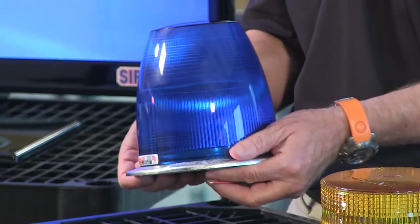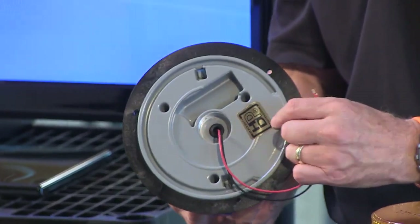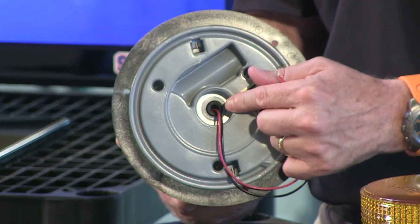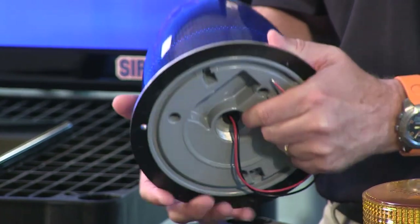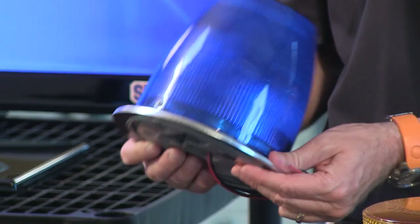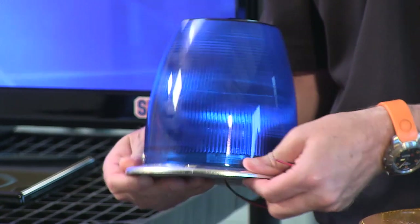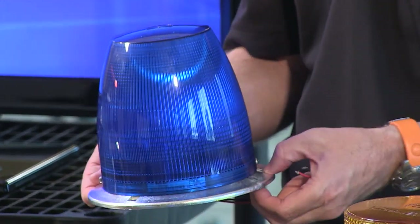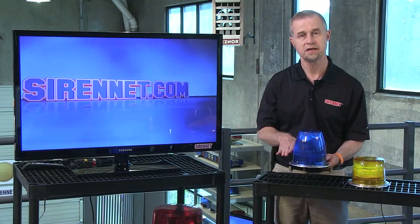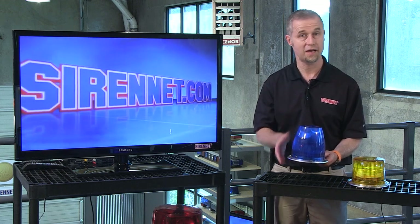They're similar with respect to how they physically mount. On the base area, we have a cast aluminum base with a pipe thread, which will allow you to pipe mount this light if you wish. You can also permanently mount the light. There's a gasket cover that goes over this aluminum base, and then you have the ability to secure screws into position that allows you to flat mount this light, or as mentioned, pipe mount it as well.